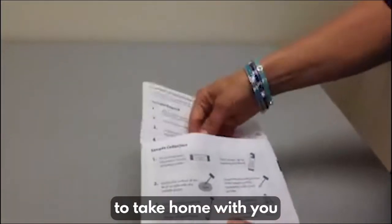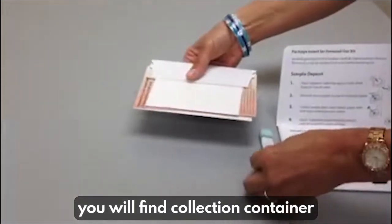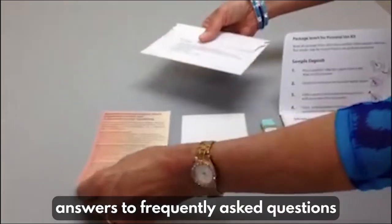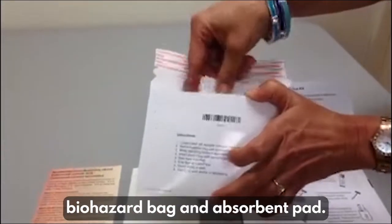You will get a package to take home with you. Inside the package you will find a collection container, collection paper, answers to frequently asked questions, a return envelope, biohazard bag, and absorbent pad.